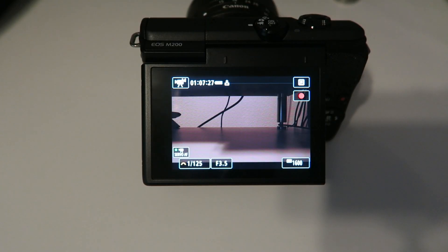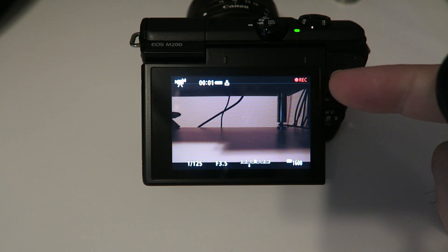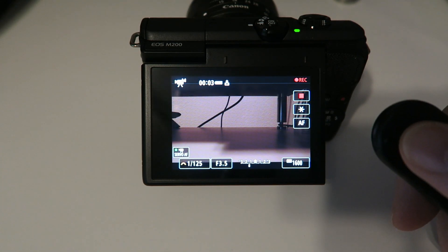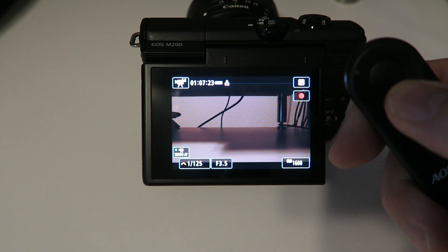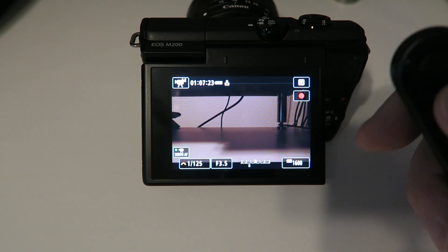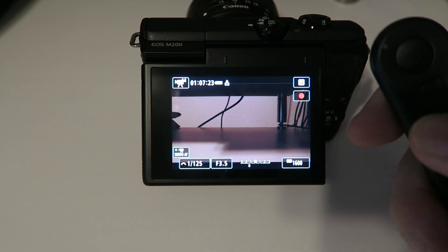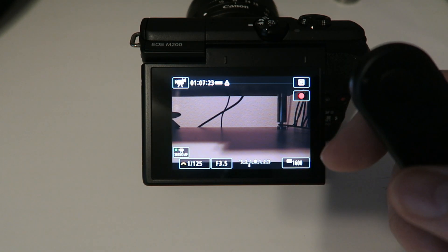Now that they're paired, here's a test. I'm going to press the button on the remote — you can see the camera is now recording. I press it again — stops recording. Also, if the autofocus is off you can hit the AF button and you can see the camera's autofocus kicks in. What does not work with this remote is the zoom in and zoom out buttons for actually zooming the lens on the camera.